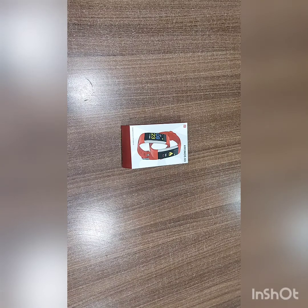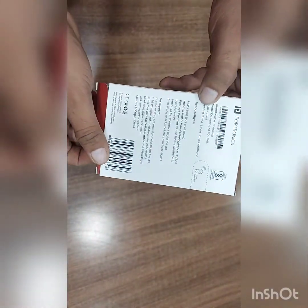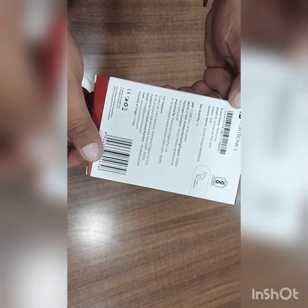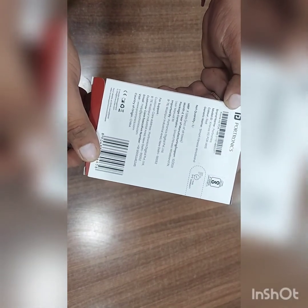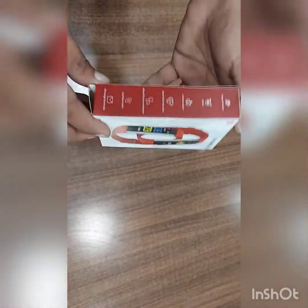Hi, today we will unbox Portronic's latest Kronos X3 Smartband, POR 1465, MRP 1999. It comes in multi colors: red, blue, black.